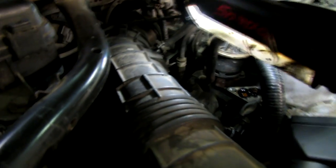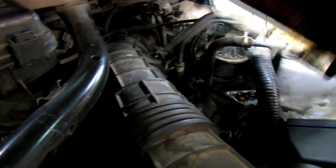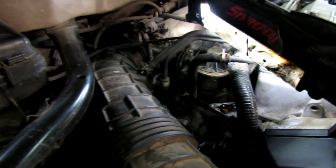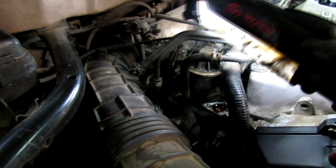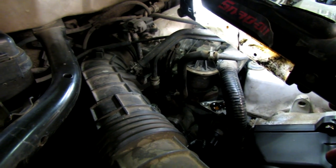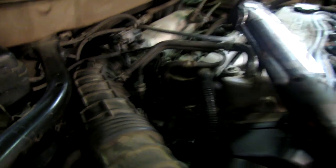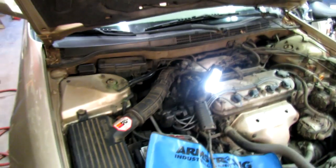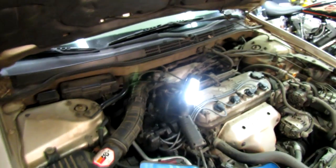Well, I removed that VTEC solenoid - very quick. But before I get too involved in that I better get some new gaskets; those are o-ring type. If I tear one of them disassembling any further we'll be in trouble. So I think I'll pull this thing back together and hopefully it'll make it to Georgia tomorrow.